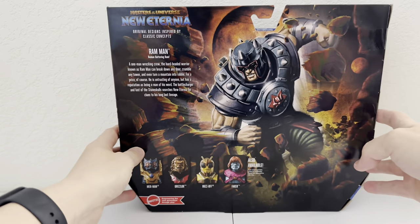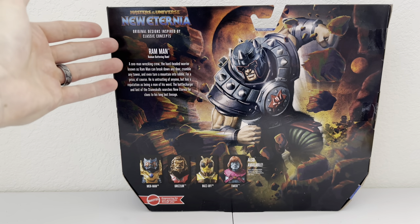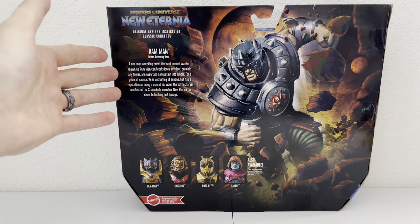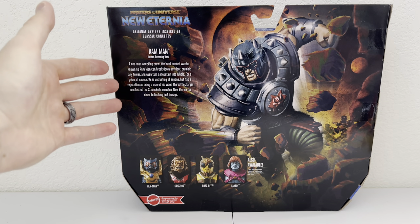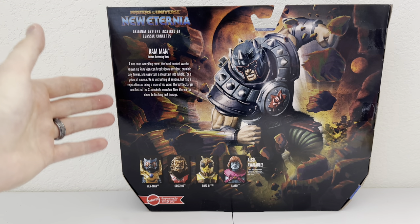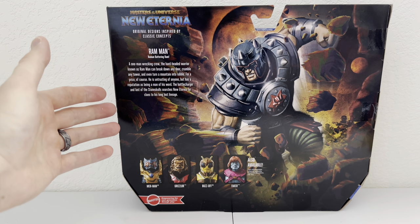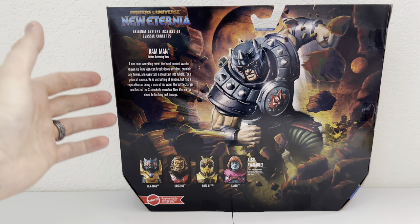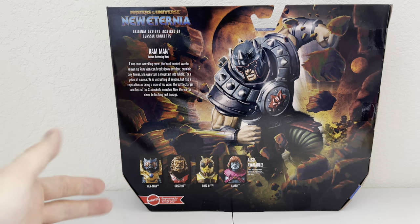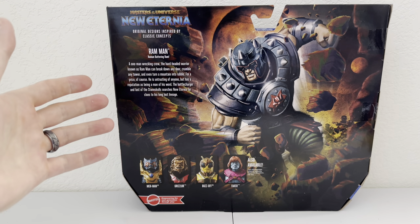And of course on the back we have what MOTU is known for — beautiful artwork. We have Masters of the Universe New Eternia, original designs inspired by classic concepts. Ram Man: human battering ram. The one-man wrecking crew, the hard-headed warrior known as Ram Man, can break down any door, crumble any tower, and even turn a mountain into rubble — for a price, of course. He is untrusting of anyone, but has a reputation as being a man of his word. The Battle Charger and last of the Stone Skulls searches New Eternia for clues to his long-lost lineage. That is new to me — a very cool backstory about his past and what he is looking for in Eternia.